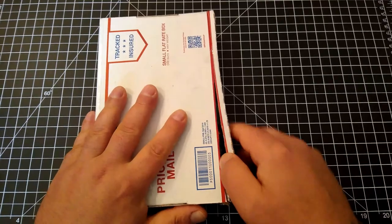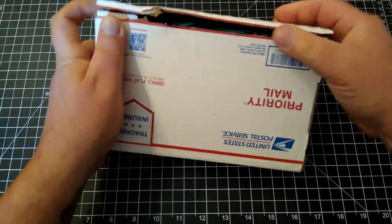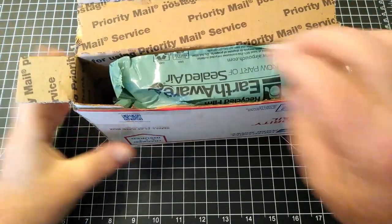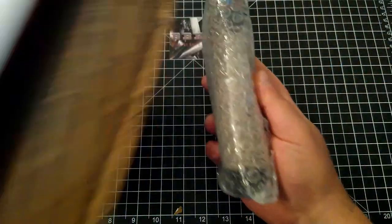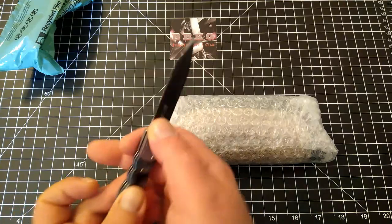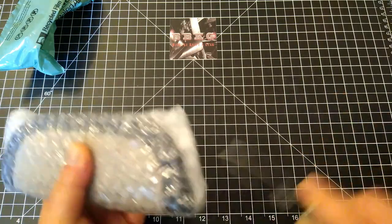I'm just going to start reading off what's in here. This is a full titanium build with Nitro-V steel. It's got a quarter-inch thick blade stock on there — and yeah, more bubble wrap. This is so awesome.